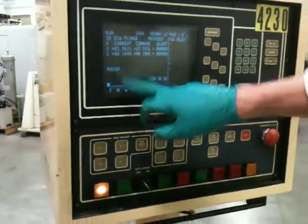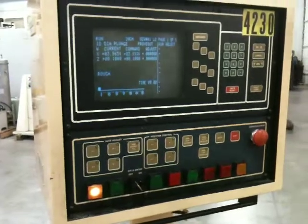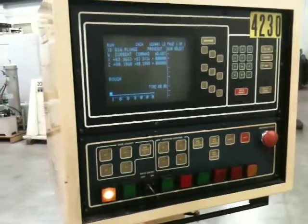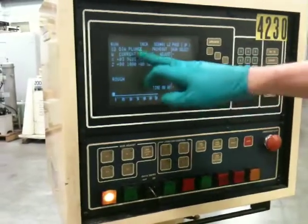After rough, we'll get into our fine feed, and then our dwell. Then we'll come back over. All we're moving now is X, which is ID.